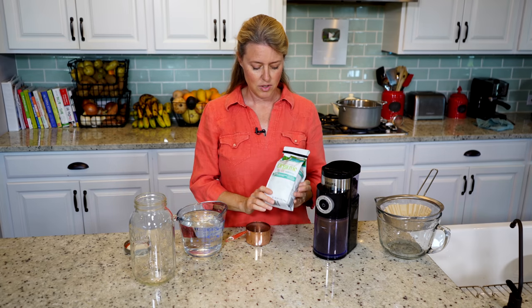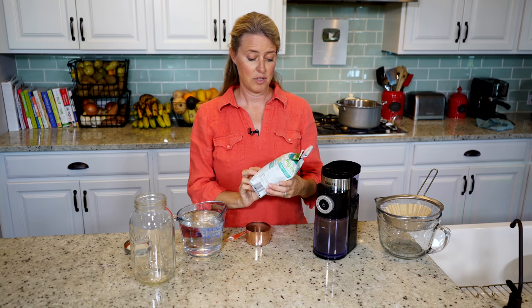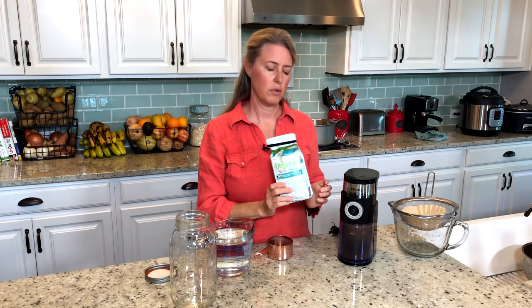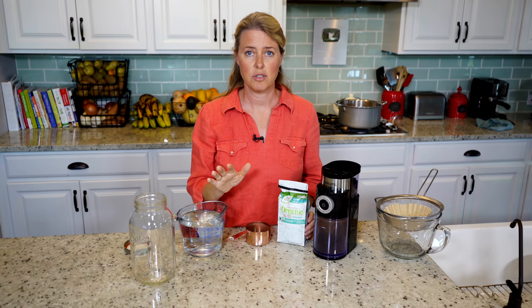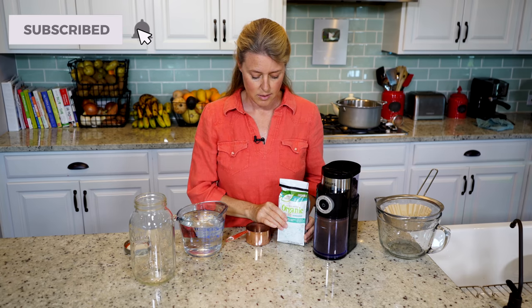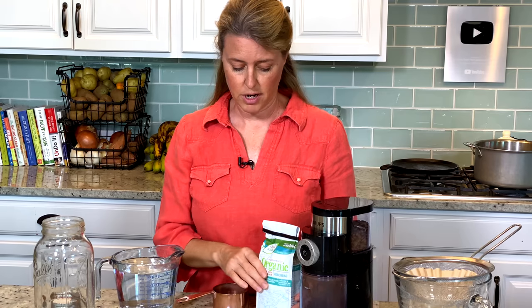I start with some coffee beans that I got from Aldi — it happens to be fair trade, organic, all that good stuff. I like the medium roast bean. The type of bean is completely up to you. The darker roast is going to give you a stronger, a little bit more bitter taste, and the lighter the roast, it's going to give you a milder flavored coffee.